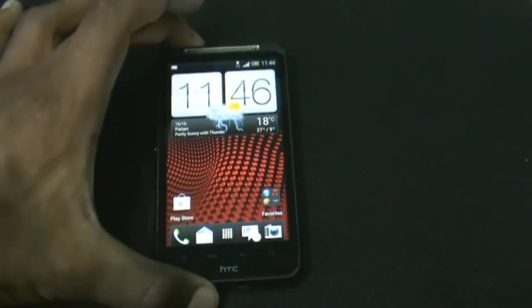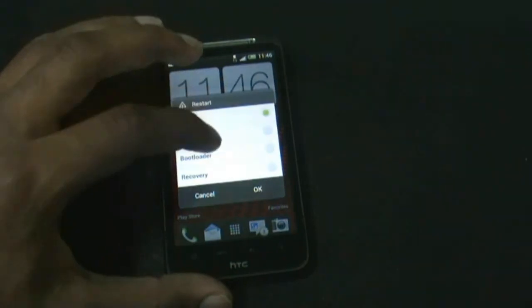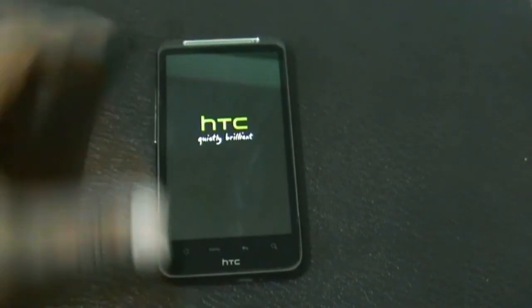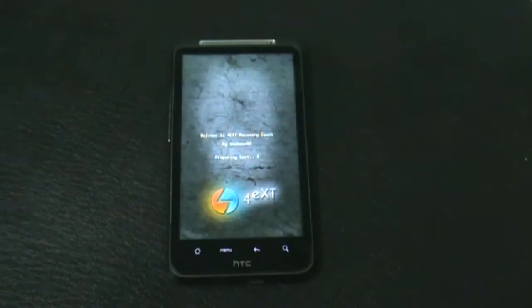Just reboot into recovery. You can also reboot into recovery by turning off your phone and pressing the volume down and the power key at the same time.